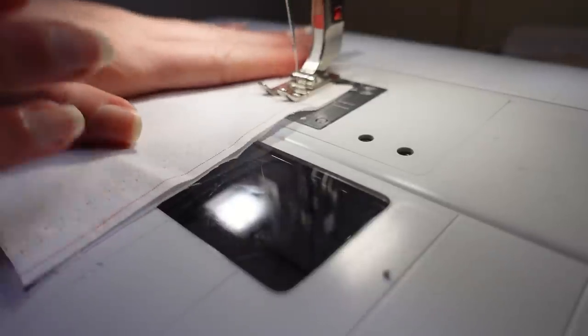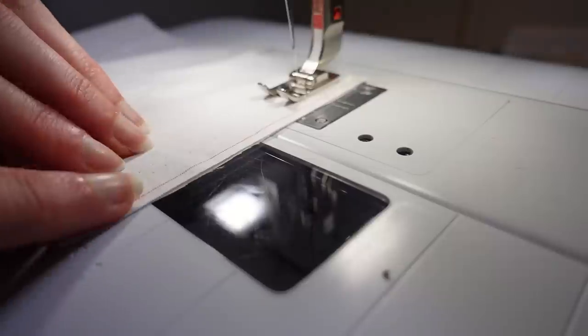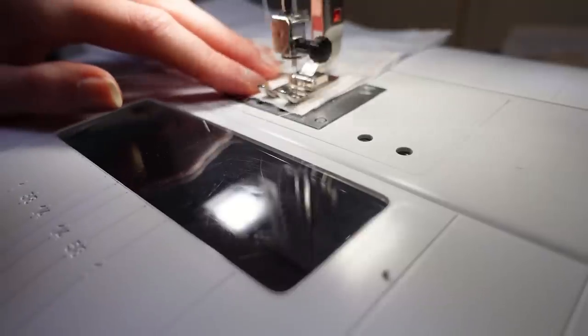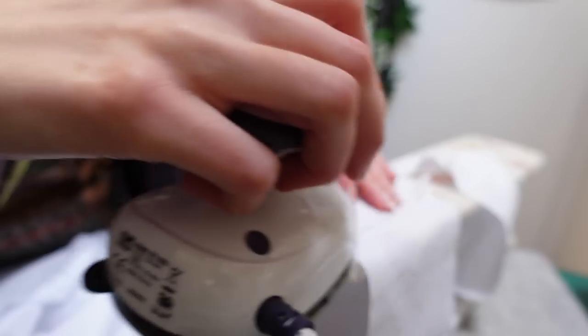I then seamed the sleeve cuffs into a tube matching right sides together, and reversed at each end. You can see this red thread through the selvage which, as it turns out, is still visible through the fabric of the cuff — part of me really wishes I'd taken it out, but I didn't. Then I creased those seams open with my fingers before pressing them in place using my sleeve board.